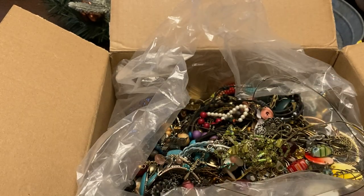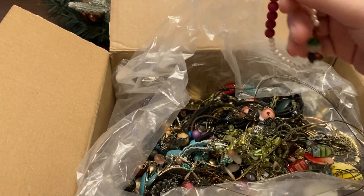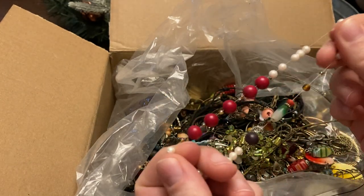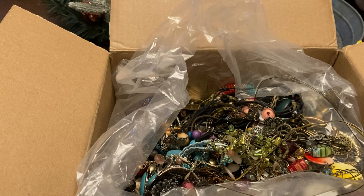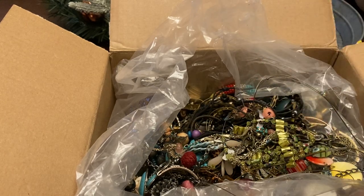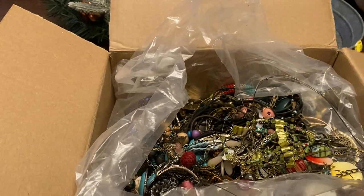This little wire wrap bracelet and a little stretch bracelet — the stretch is a little iffy on that one. Always check your bracelets before selling them. Got something loose — loose beads.